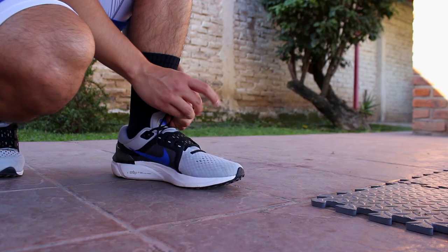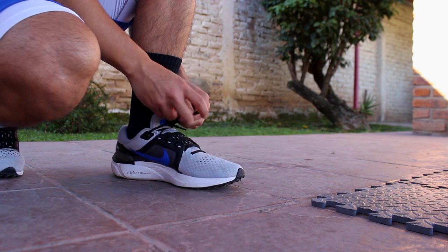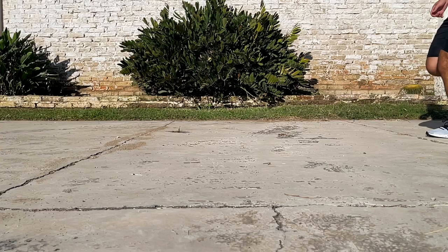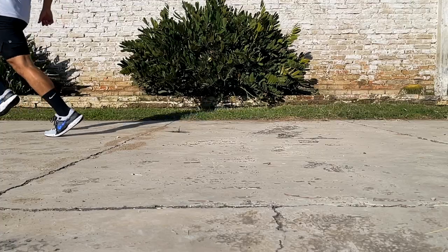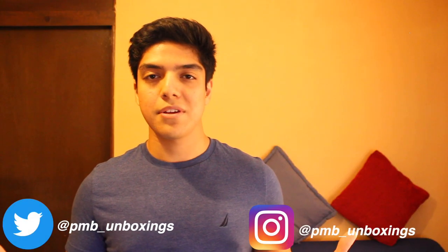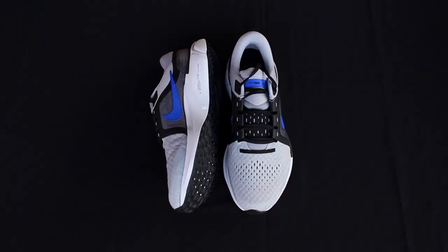Overall, the Vomero 16 is a premium looking running shoe that introduced light updates to the upper coming from the last generation. Even with these updates, the ZoomX foam remains the most important feature on this shoe and steals the spotlight by providing a soft, responsive, and smooth experience. And that was it for today's video, guys — I really hope you enjoyed it and got something useful out of it. Thank you for watching.